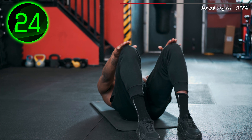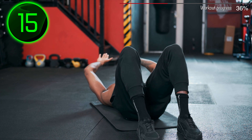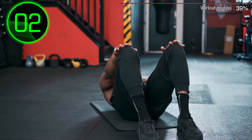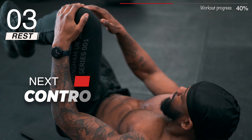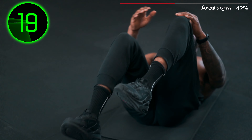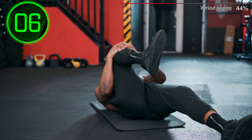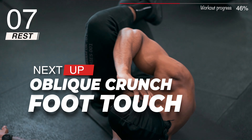Second round! Next: Controlled Knee Grabs. Next: Oblique Crunch Foot Touch.